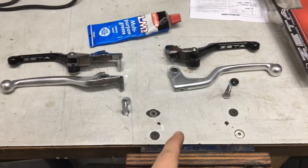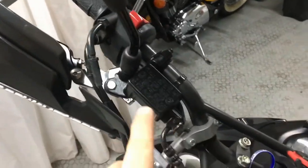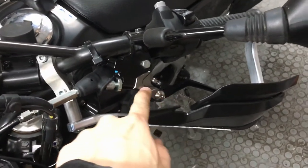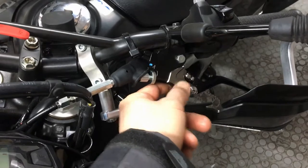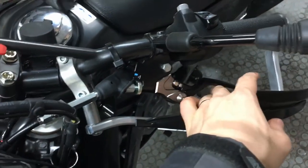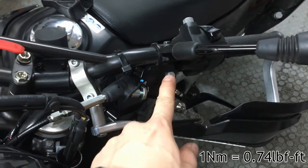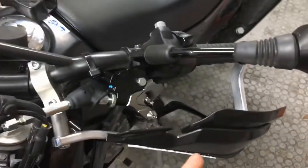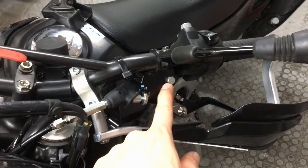Both levers are now in place with the clutch wire inserted and pre-loaded. I'll now tighten the bolts to the appropriate torque — these don't need to be very tight as you want the lever to pivot freely. The manual states 1 Nm for the top bolt and 5.9 Nm for the nut at the bottom. I'm also going to add some thread-lock to the nut just in case.